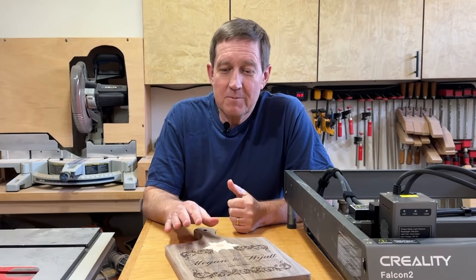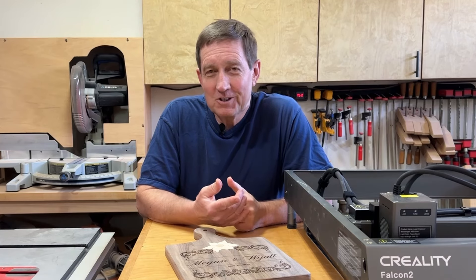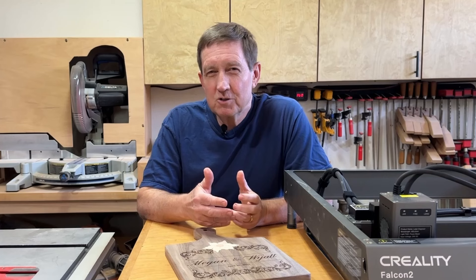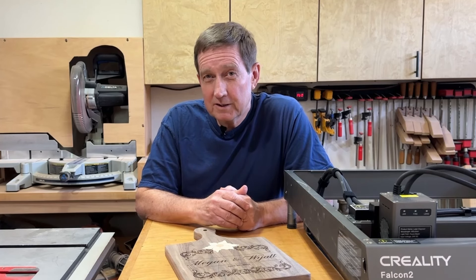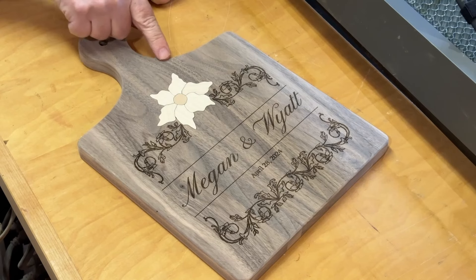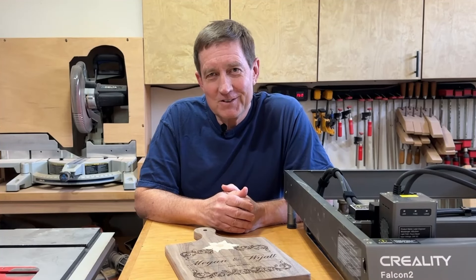I just upgraded to a new laser for my wood shop. As I go through setting it up and using it to make this cutting board, I'll share eight tips from my hard lessons learned that'll save you a ton of time and frustration. I'll also share why I needed to upgrade and why I chose this one, and show examples including making templates, inlays for maple and cherry, and engraving. Let's dive in.